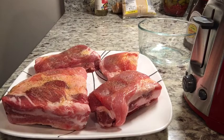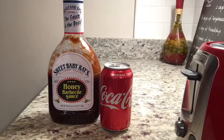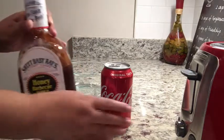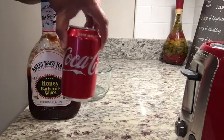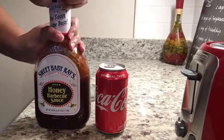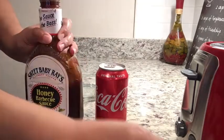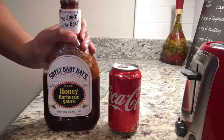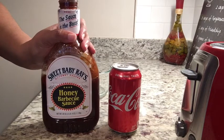I will place these in the instant pot shortly, but I want to show you first the marinade. For the marinade I am simply using two ingredients: my barbecue sauce of choice is Sweet Baby Ray's, and then I have a can of Coca-Cola. I'll probably use the whole can — I don't measure, so just watch what I'm doing. It will be tender as soon as you take them out of the instant pot, so you can't mess this up at all. Just add and combine in a bowl and then add it to the instant pot.